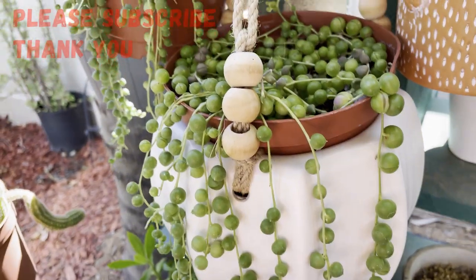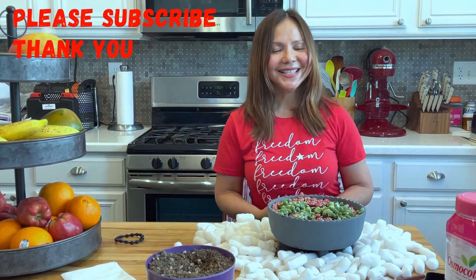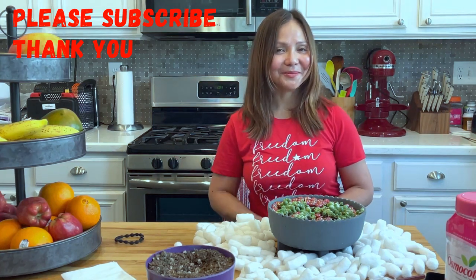Okay everyone, this is it for today. Thank you very much for watching. I'll see you in my next video — bye now!